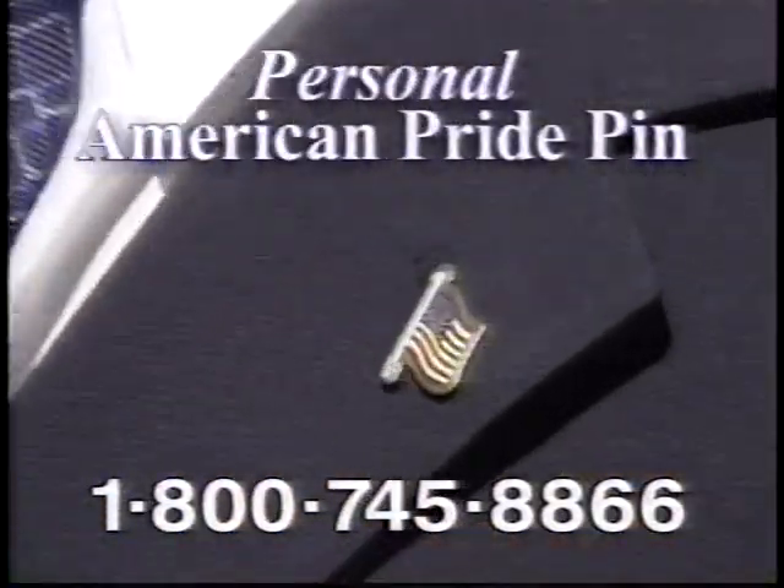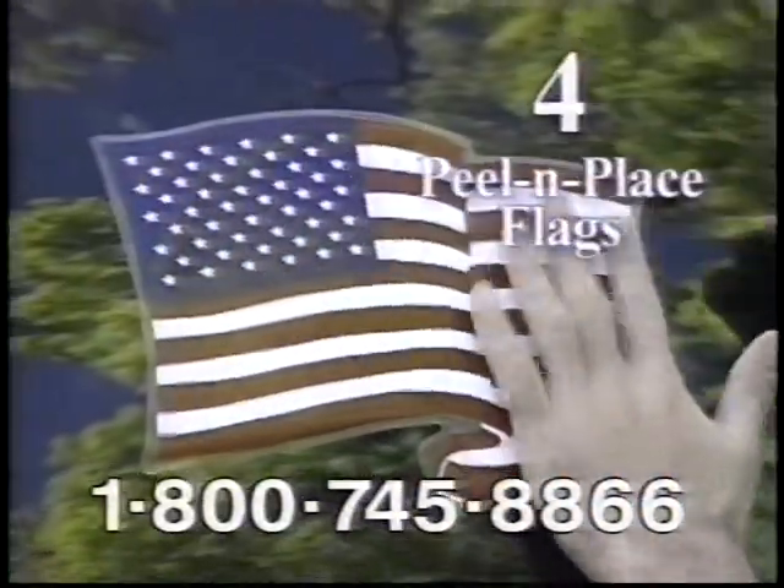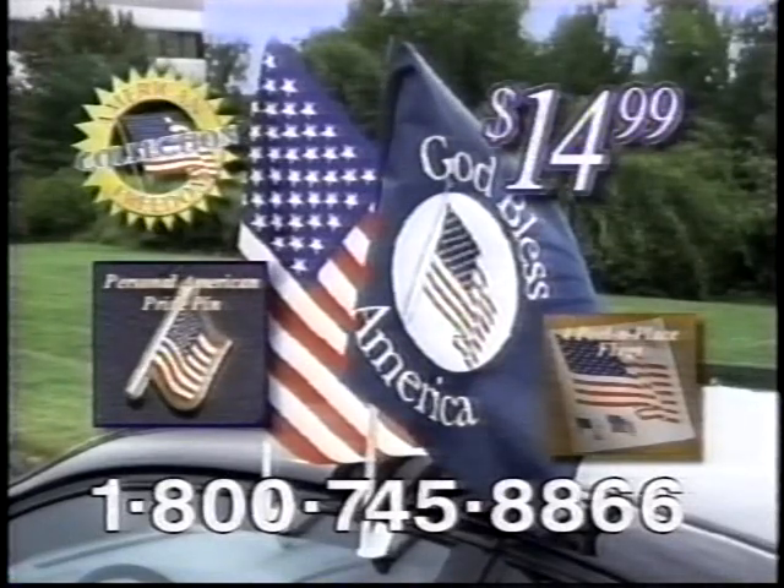Call now and receive your personal American Freedom pin. You get everything: the O'Glory flag, the God Bless America flag, the peel-and-place flags, and flag pin. The entire American Freedom Collection for just $14.99.